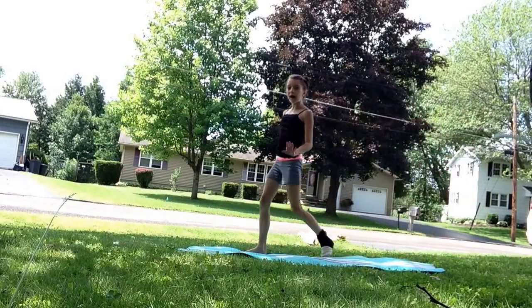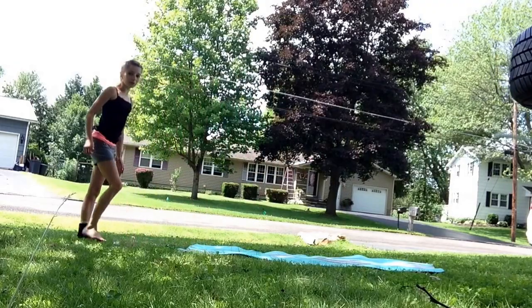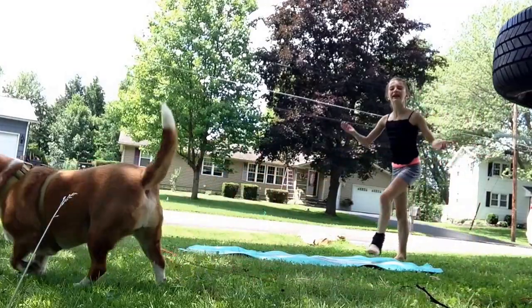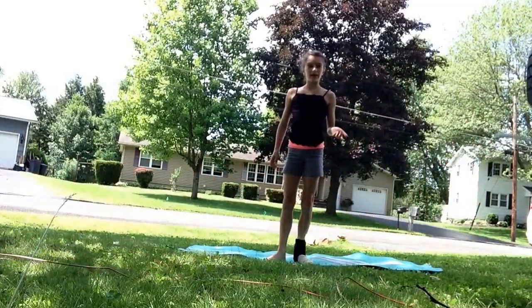After a while, you should be comfortable with this and be able to do it. And if you feel like you're rusty with the hands or with the landing, go back and practice those parts.